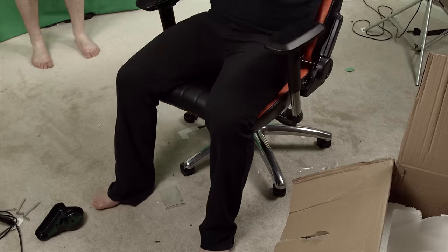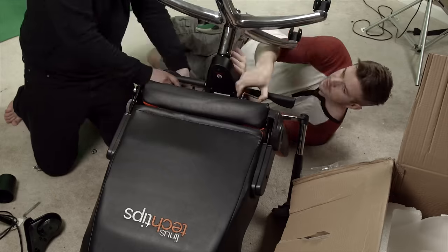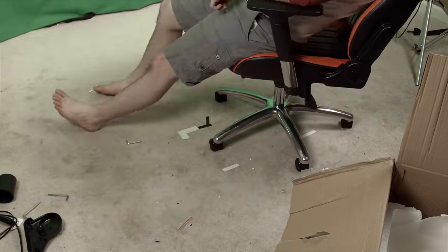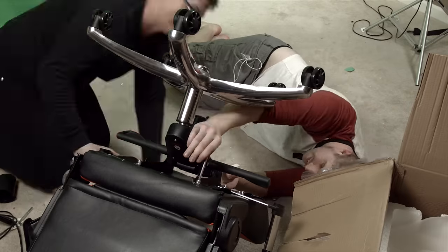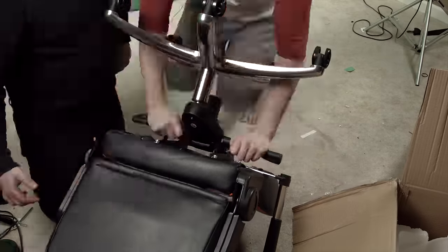But the layout doesn't make a ton of sense, which resulted in us swapping the piece's orientation a few times — it was kind of frustrating. With the lift control base mount installed, I was able to finish up the rest of the base installation without much trouble and move on to the finishing touches.